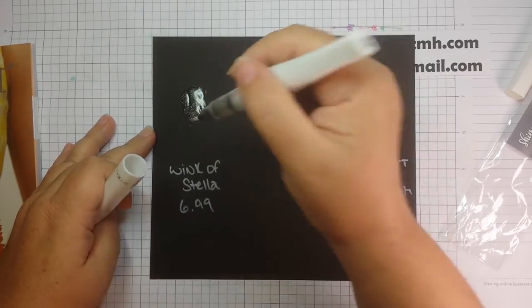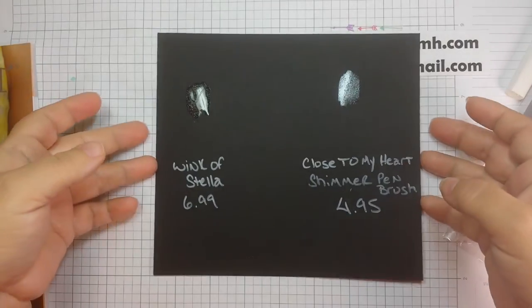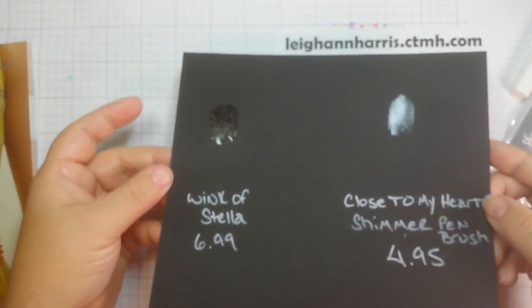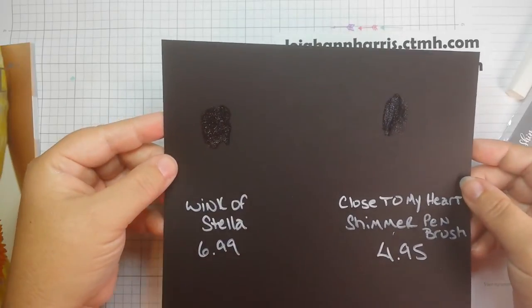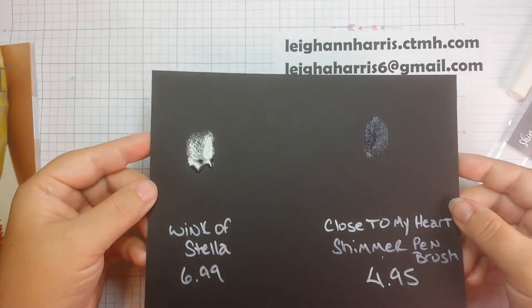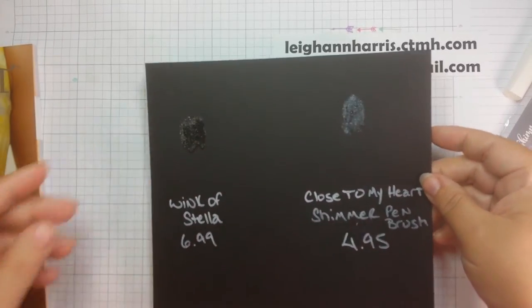And then this side I'm going to do Wink of Stella. We got some bubbles there. To me, the Wink of Stella looks more of a goldish kind of glitter, even on the black, even though it is a clear glitter. Close to My Heart kind of looks more like a silver color.